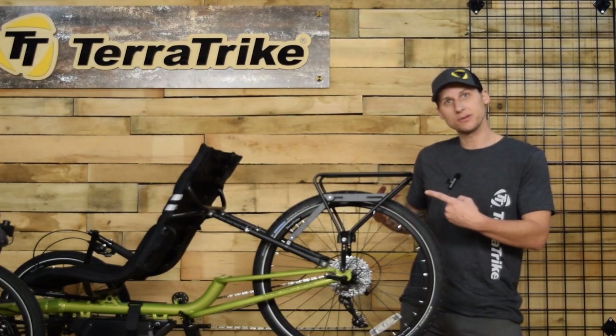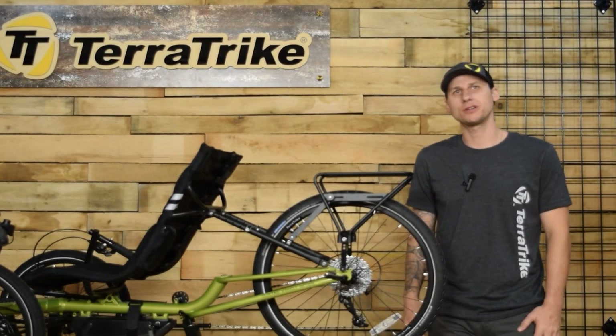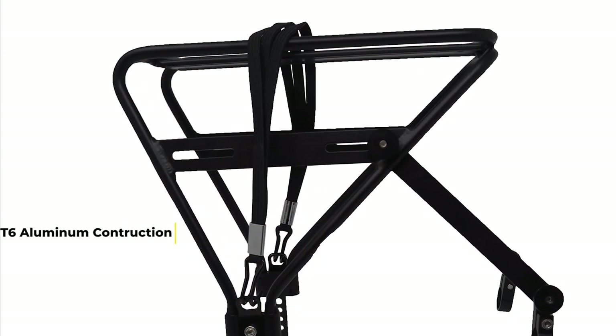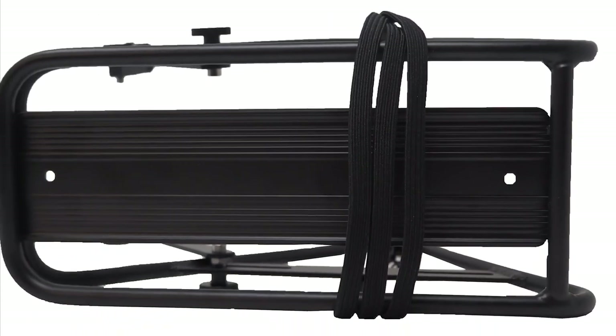What's this fantastic rack made of? Let's take a closer look. Our rear rack is constructed from high-quality, lightweight, and durable T6 aluminum. It's built to withstand the rigors of your travels wherever they take you, while keeping your cargo secure.